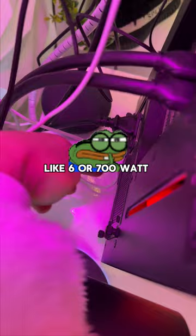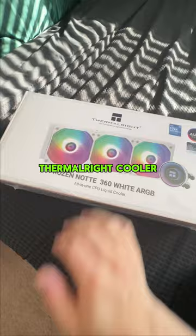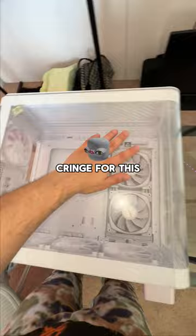Thankfully Montec hooked it up with this 1000 watt power supply. For the cooler, the LCD just honestly doesn't work, and since I'm a broke boy I went with this Thermal Right cooler — it's affordable, all white, and has a screen that actually works.